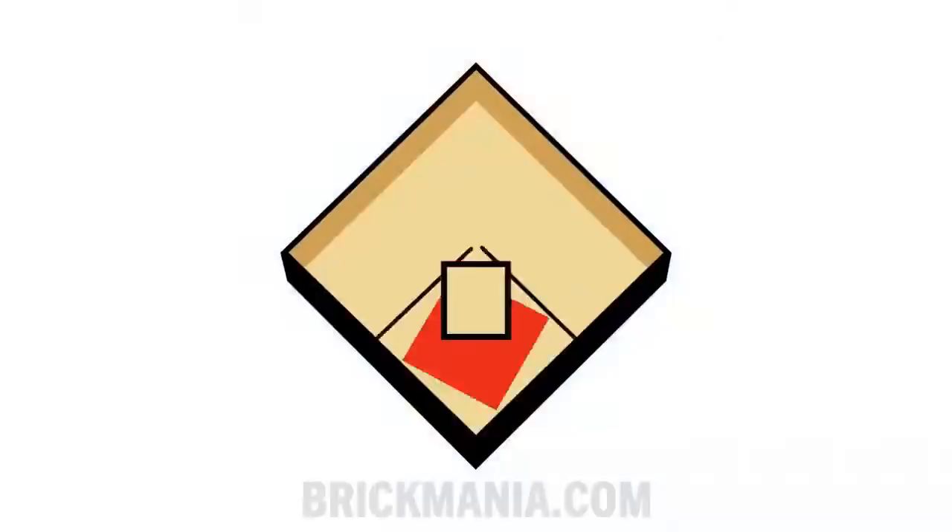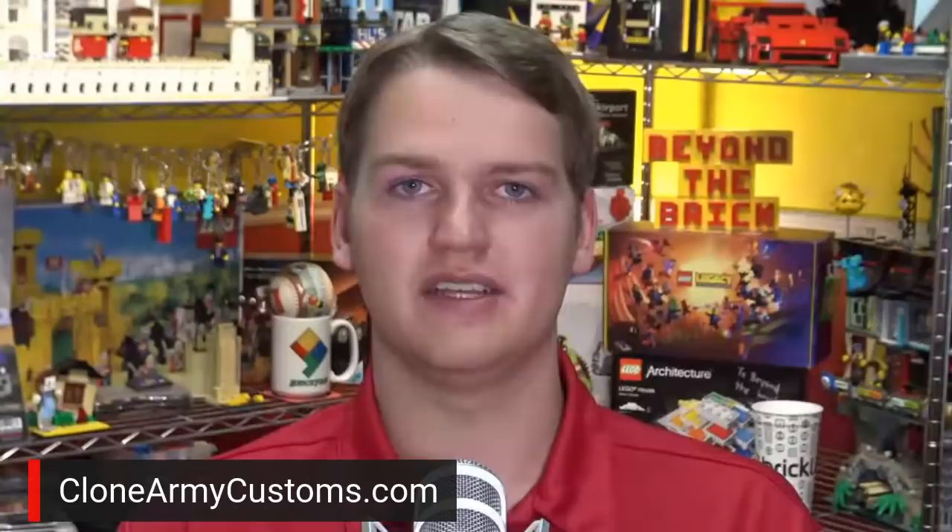I'd like to thank Clone Army Customs for supporting this Ideas Spotlight episode on Beyond the Brick. If you want to find incredible LEGO Star Wars minifigures and accessories, go over to CloneArmyCustoms.com. They just restocked their fantastic metallic Commando minifigure with 363 degree pad printing. It looks amazing. Go check that out and all of their other great products. There'll be a link in the description to their website.